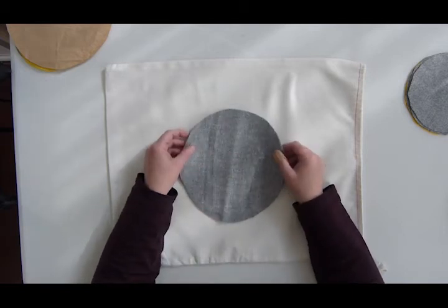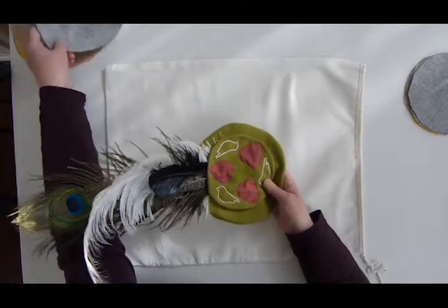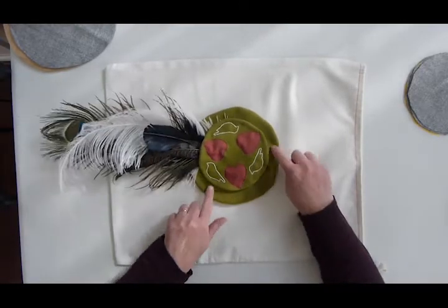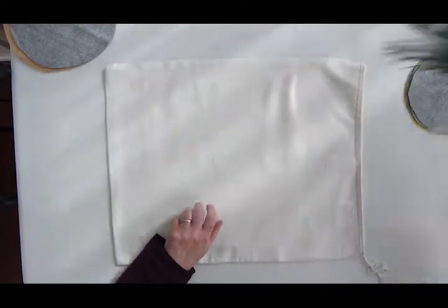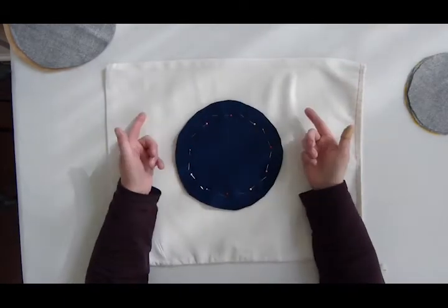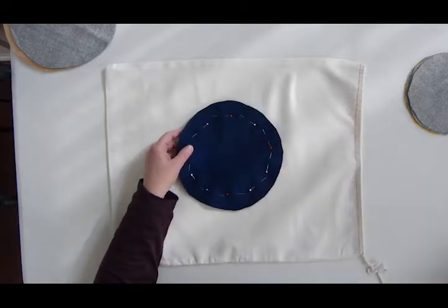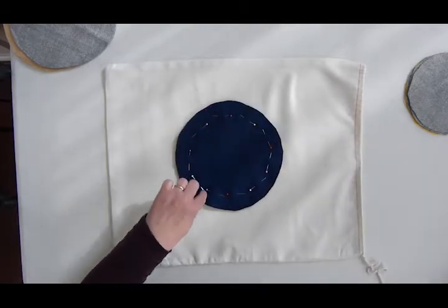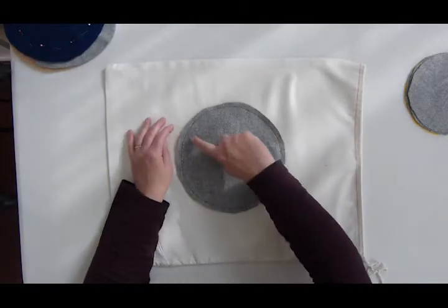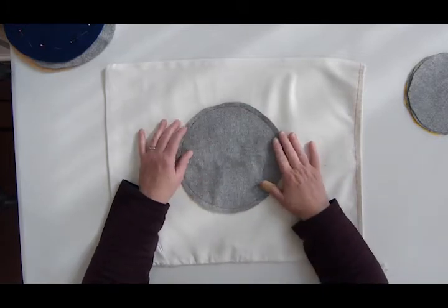I'm going to construct the base of the hat first. This is the hat as a reminder and this is the base — this is what we're going to be constructing first. To construct the base of the hat, you're just going to pin your two circles together as I have done here. You're going to sew all the way around the circle. I've sewn all the way around, using contrasting thread so that you can see what I've done.